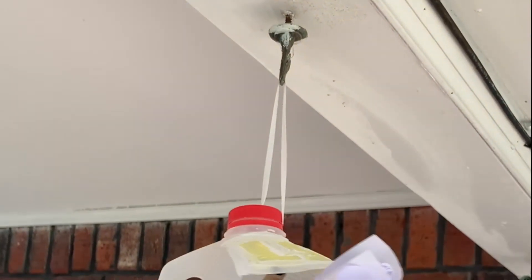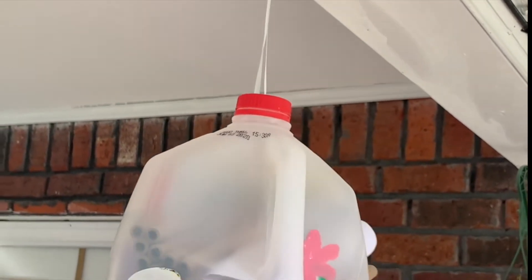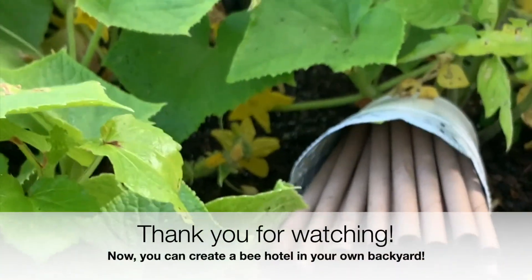Now that you have your final bee hotel, you can place it in your garden beds. You can either hang it on a hook attached to your eaves, or you can place it down low close to your flowering vegetables or flowering bushes. Thank you for joining me.